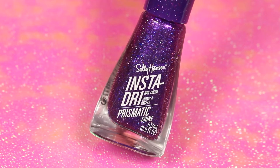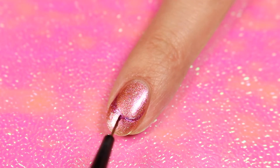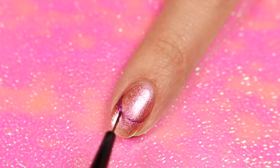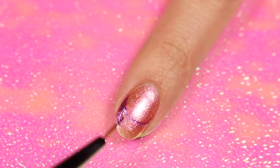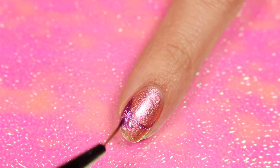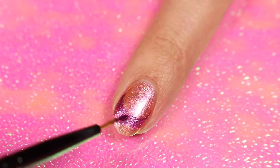Then use Purple Prism and a thin brush to outline the curve for the tip. Now totally fill in the tip area. The great thing about Insta-Dry is that it's a 3-in-1 formula that dries in 60 seconds, so you don't have to wait long in between coats.